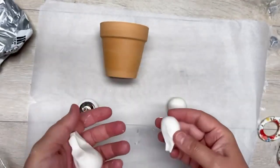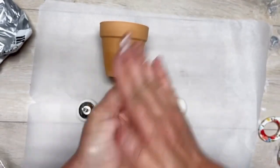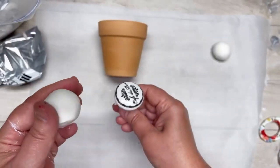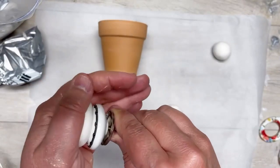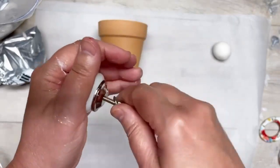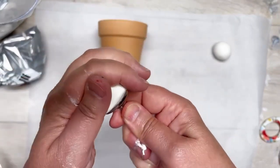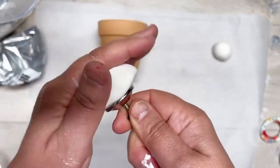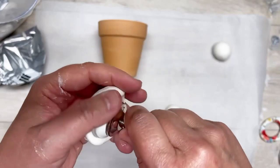We're going to start with air dry clay — I got it from Dollar General for about a buck. We're going to make little balls. You could use a wood bead, but I'm using this doorknob thing and just molding the air dry clay around it. This stuff is super light, super flexible, super cool.